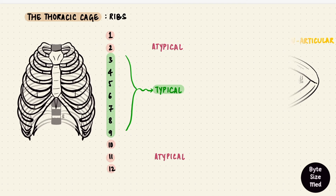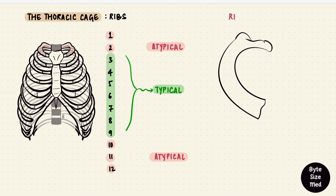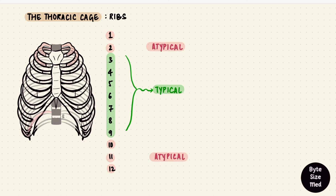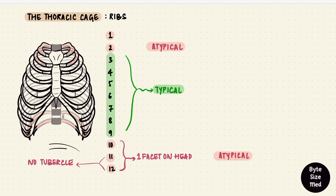Not all ribs articulate this way — that's where atypical comes in. The first rib is atypical: it's broader and shorter, and its head has just one facet to articulate with a single complete facet on the first thoracic vertebra, which is also atypical. The first rib has two grooves on its superior surface for the subclavian vessels, and between the grooves is a scalene tubercle giving attachment to the anterior scalene muscle. Ribs 10, 11, and 12 also have just one facet on their heads to attach to one vertebra each. The 11th and 12th also don't have a tubercle, so there's no articulation with the transverse processes of the 11th and 12th vertebrae.